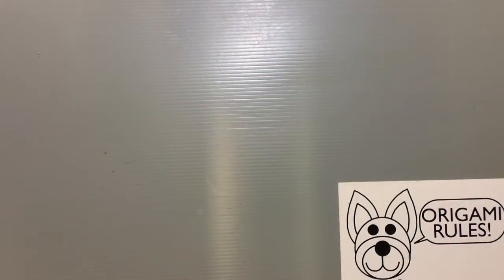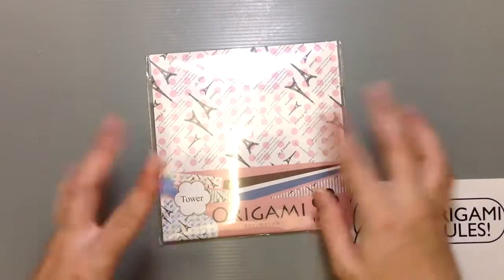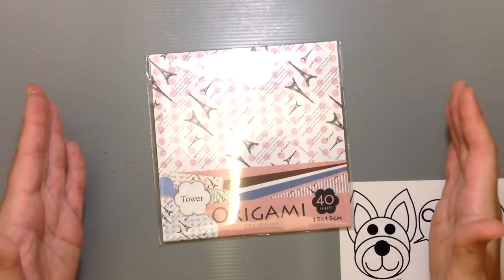Hi everyone, my name is Heather and I'm the person behind Happy Puppy Truffles. Today I wanted to share with you guys an unboxing or unwrapping of origami paper. I found this particular pack of origami paper that features the Eiffel Tower on it and some little bit of text in French.